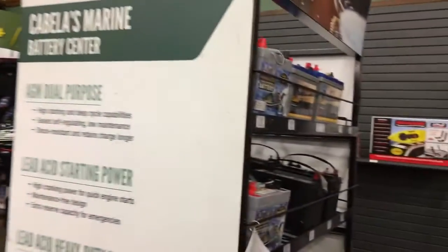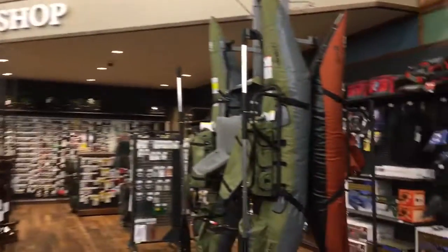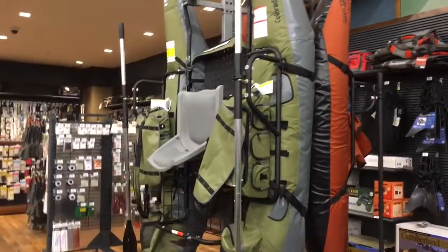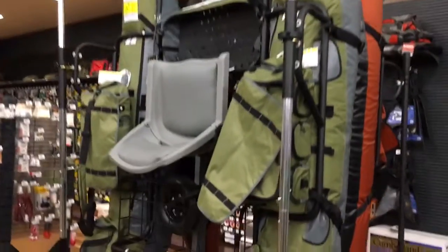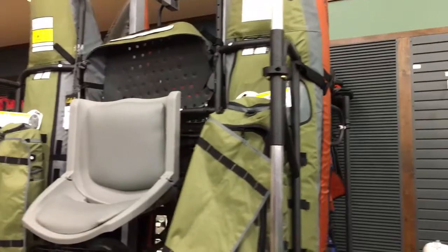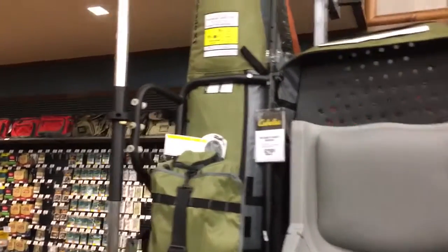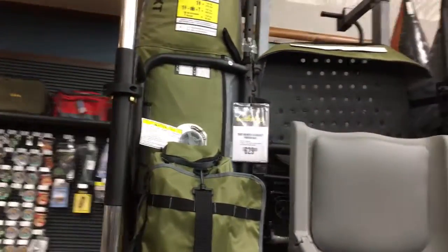Inflatable kayaks — how much are those? That's a big one, it has two sides. $629, and $349 for the smaller one.